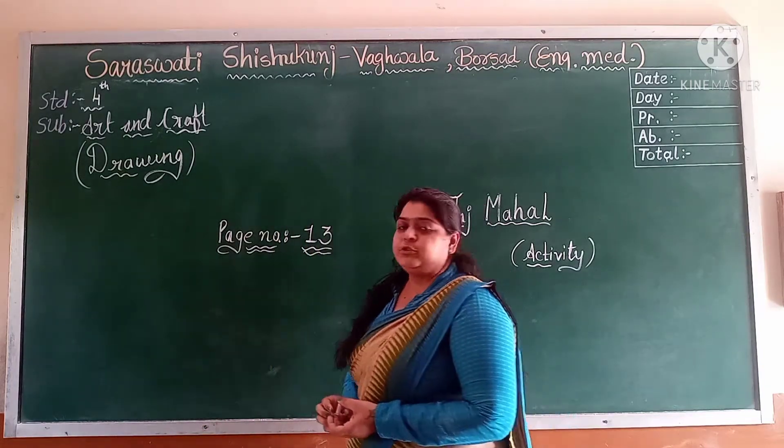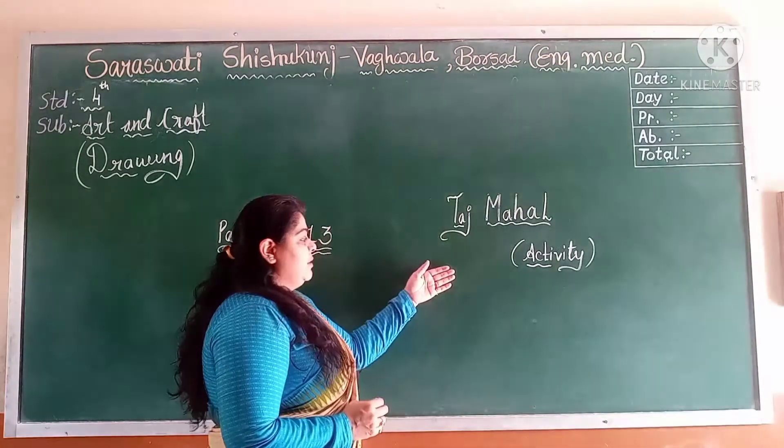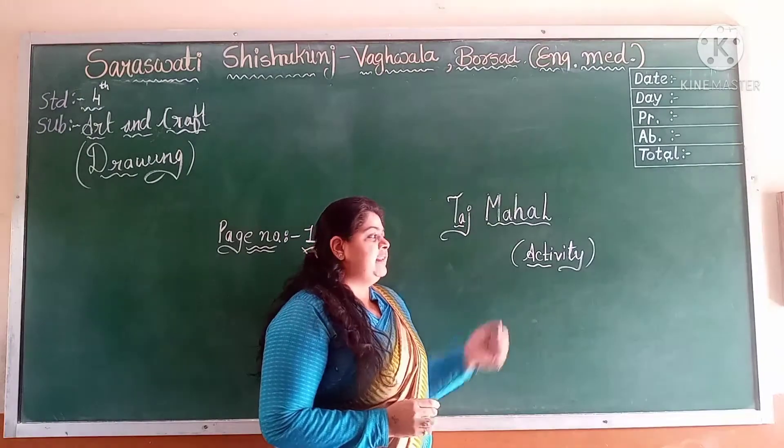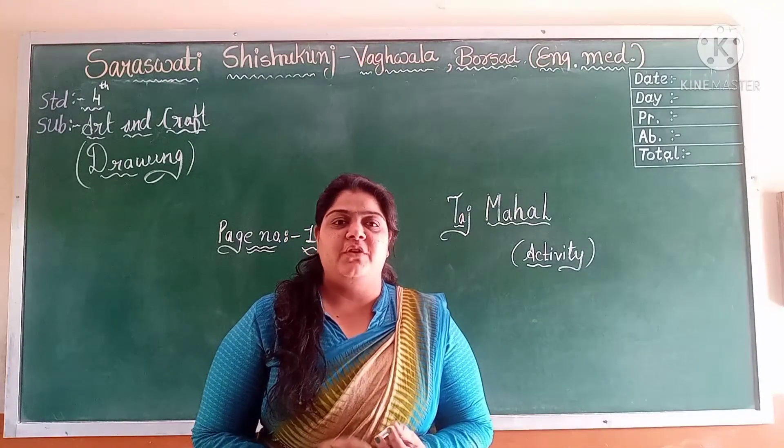Today we are going to do an activity on page number 13 of Taj Mahal. To complete this activity we need Rice, Moong Dal, Fevicol, and Colors.